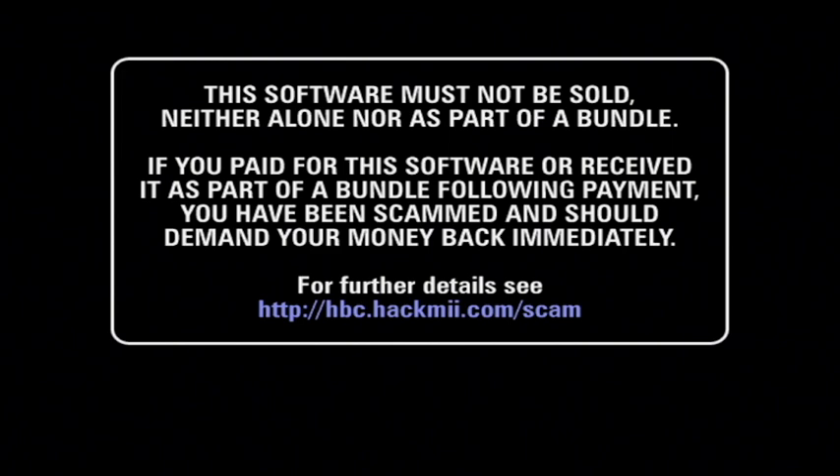Now you should be on the screen. Just wait a few minutes here — it should be ready for you. The software must not be sold, neither alone nor as part of a bundle. If you paid for the software or received it as a bundle for payment, you have been scammed and should demand your money back immediately. For further details, see https://hbc.hackmii.com. Then just wait and press on to continue.